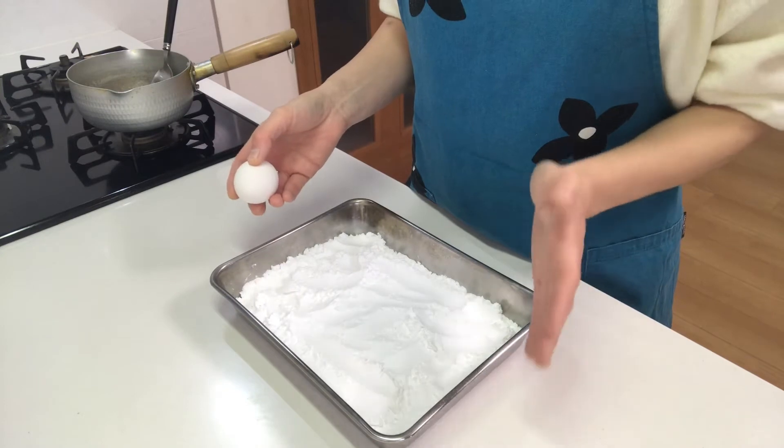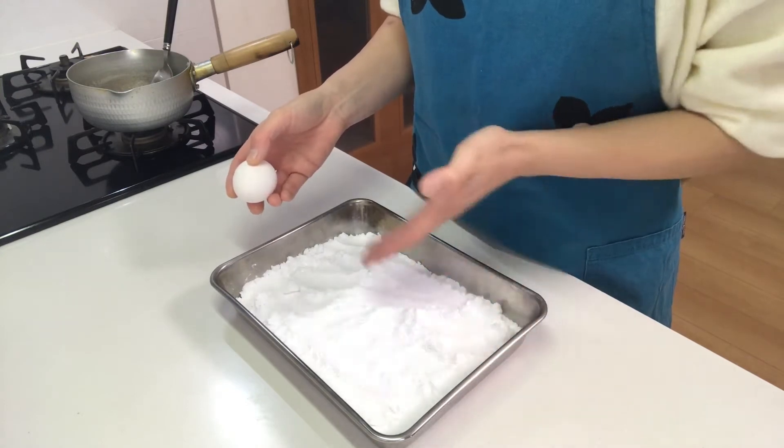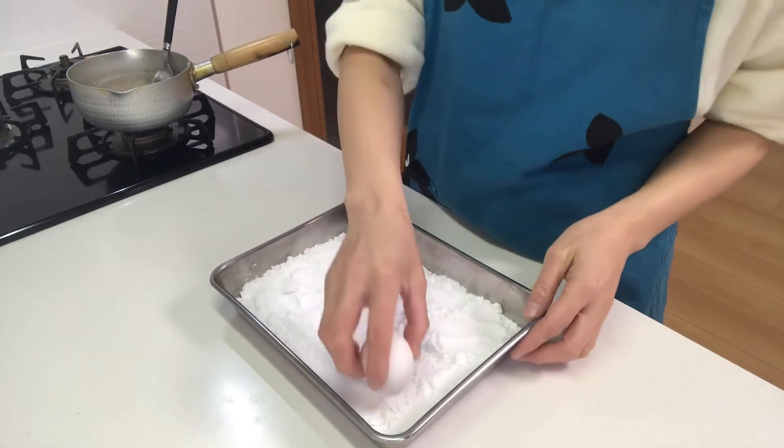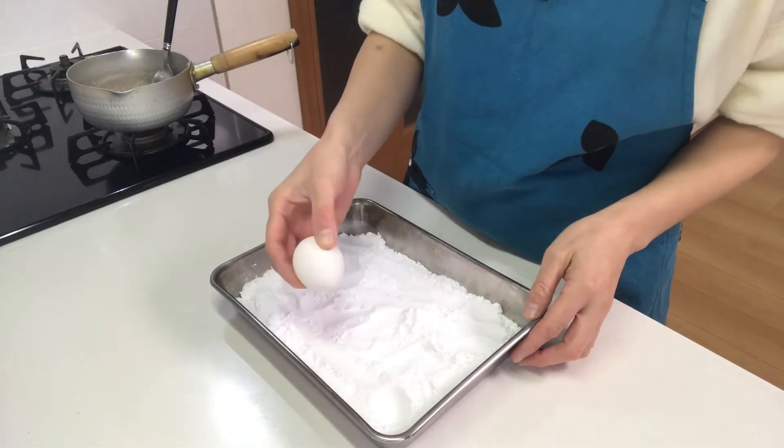Next, place potato starch or corn starch in a tray, and make dents using an egg. Like this.